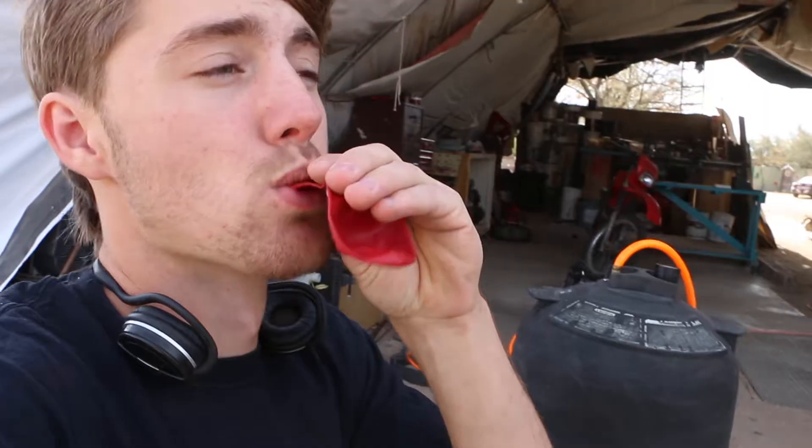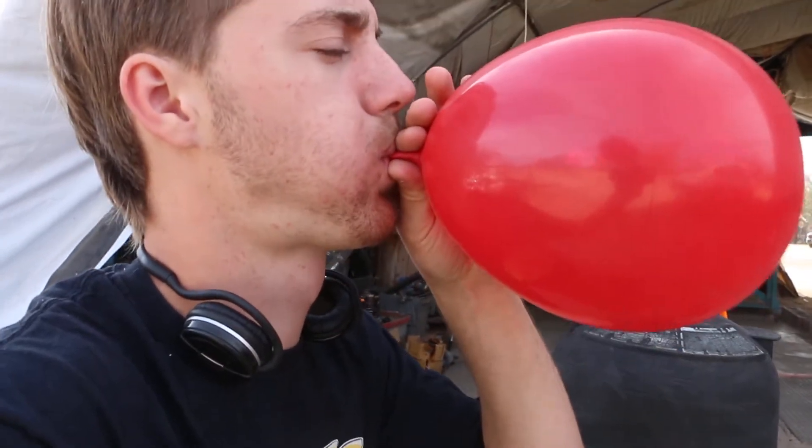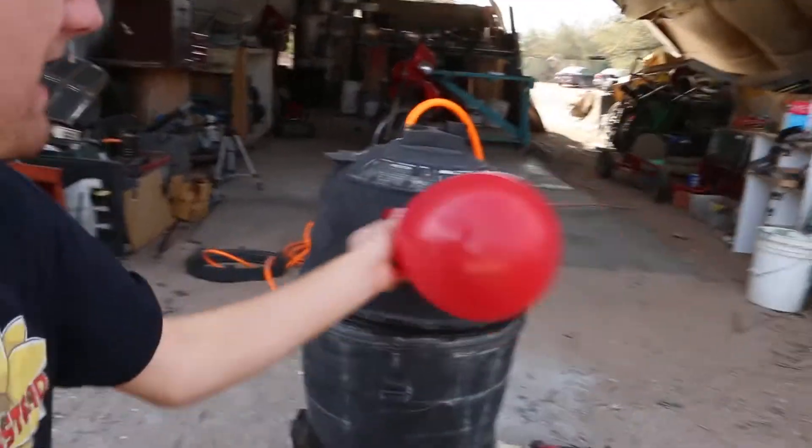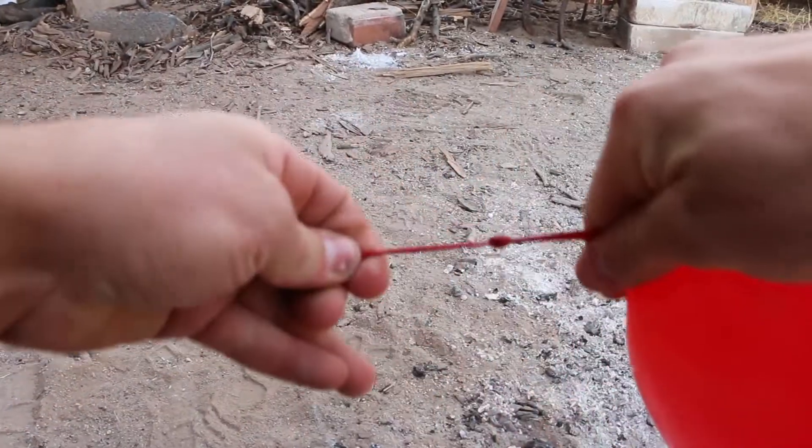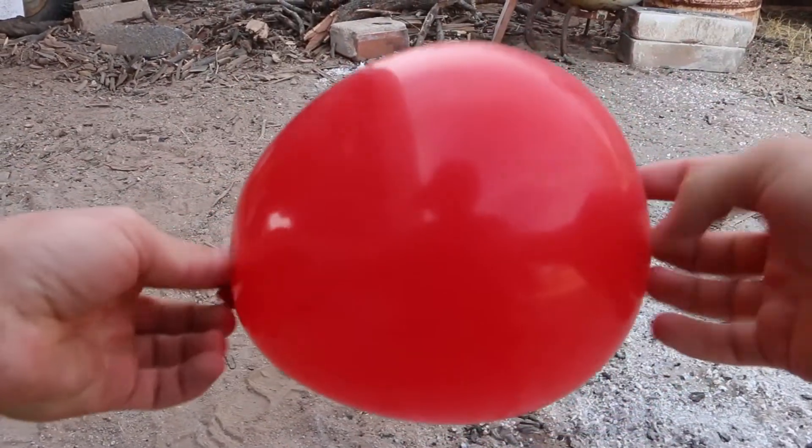Now, what do we put in it? I think what I'm going to put in it for this video is a balloon, to see what happens to the balloon in the pressure chamber. I don't think I want to go much bigger than that, partly because I don't think it will fit. So this will be perfect. Now we'll just have to tie this off with one hand.